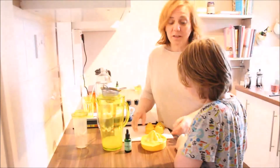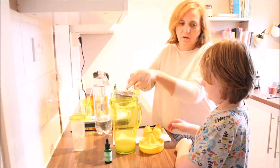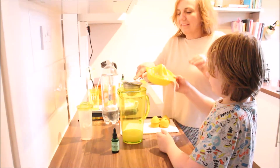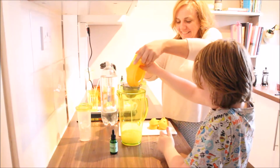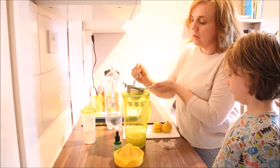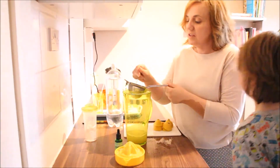Now that we've squeezed the lemons, do you want to pour the juice in through the sift so we can catch all the bits? Use the sift to catch the bits of seeds.